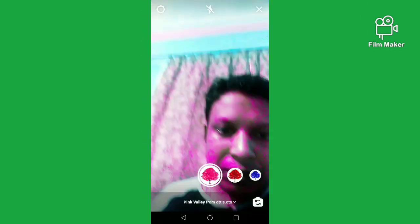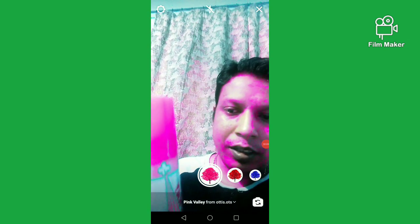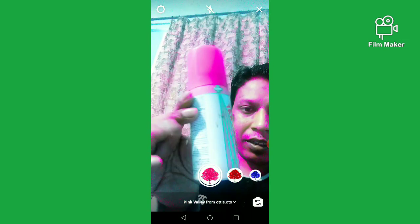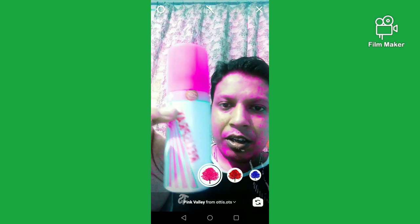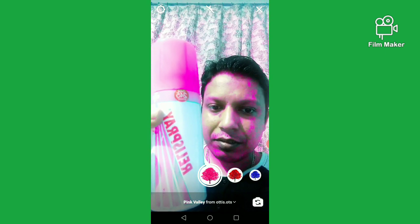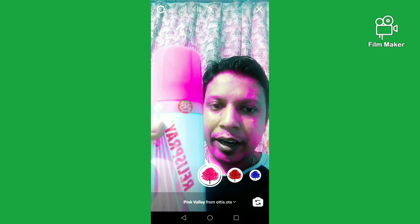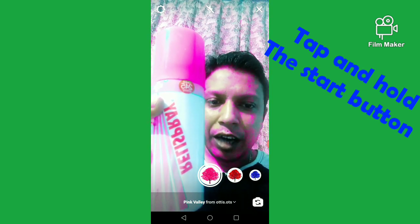Please see what will happen — I am placing the container. The container color is changed from green to pink. To record, you have to tap and hold the start button.